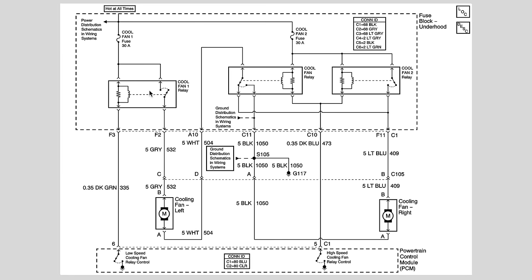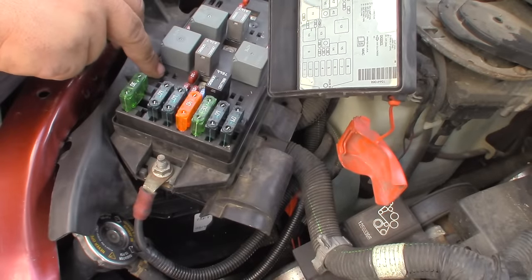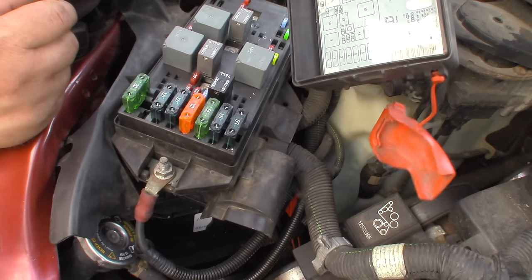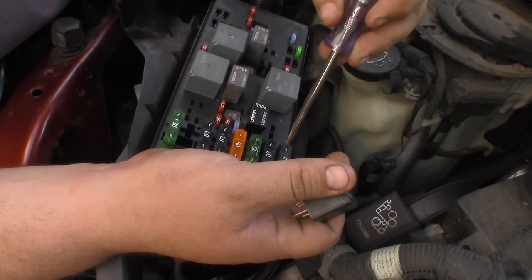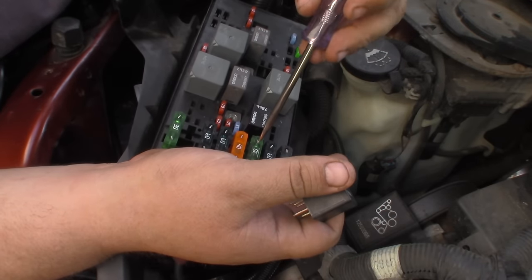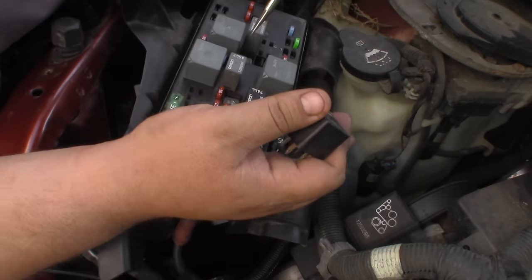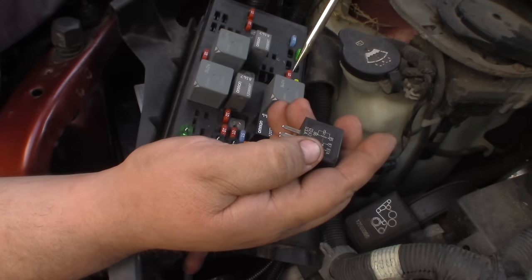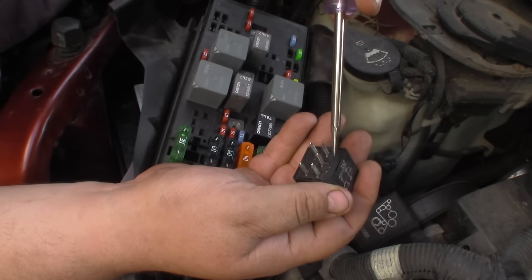If you pull out cool fan two and provide a ground through a test light to the control pin, it will energize that fan. So I'll go turn the ignition on with a test light and do that. Back at the fuse box with my test light hooked up with a good ground - all the fuses are good, the cooling fan fuses are fine. Now I want to find the control pin for this relay, which should be pin 85 or 86.